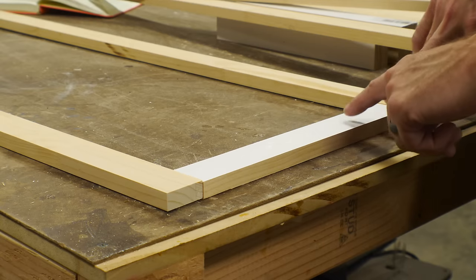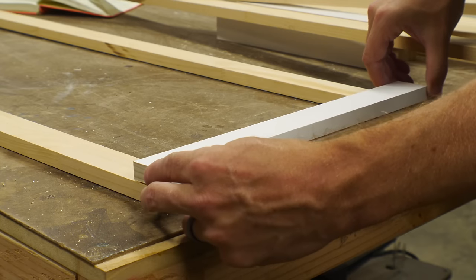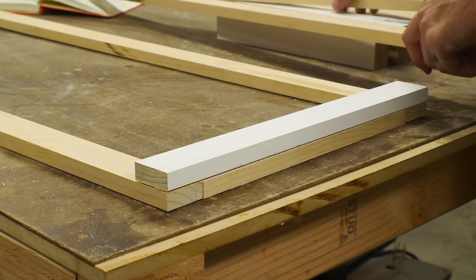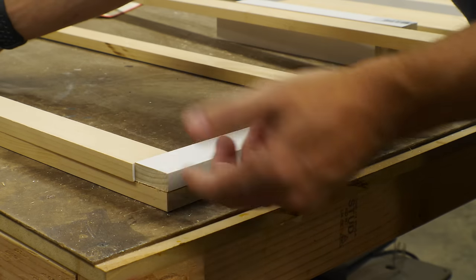On this bottom frame I've got the center piece flipped over so you can see the difference. On the top frame this piece is longer so that it overlaps — it basically makes a half lap joint. Then these side pieces actually fit down in here. So now we've just got to glue all that up.